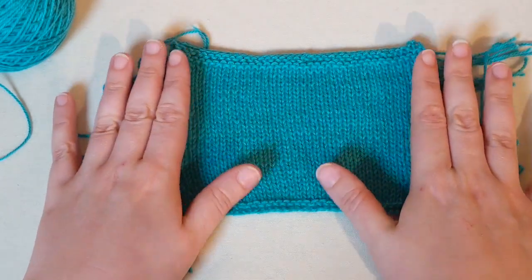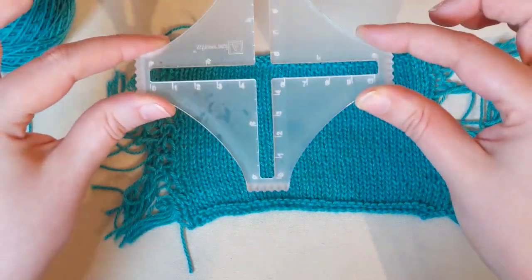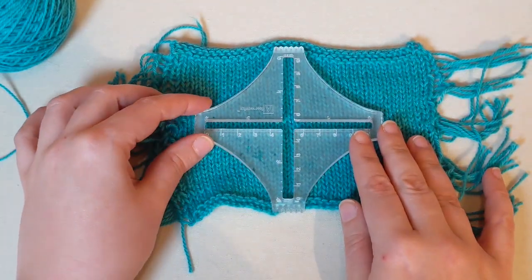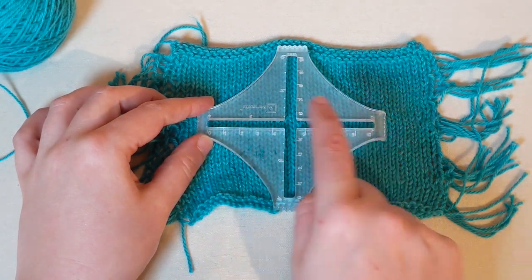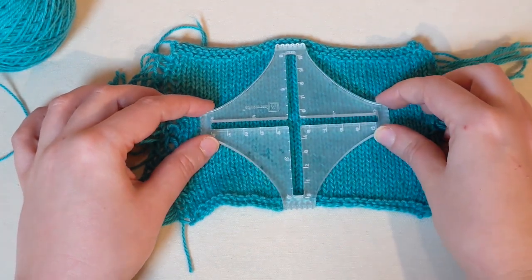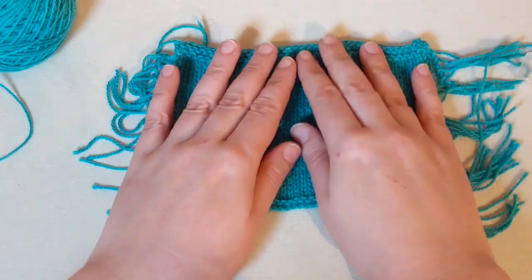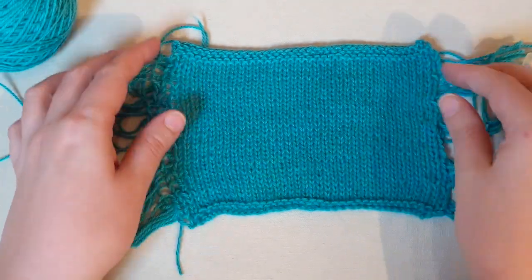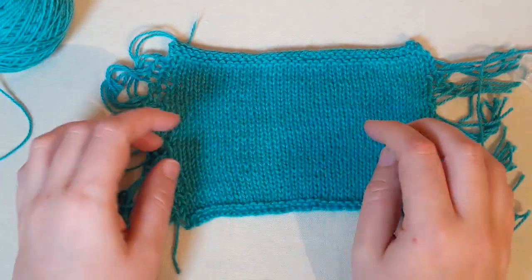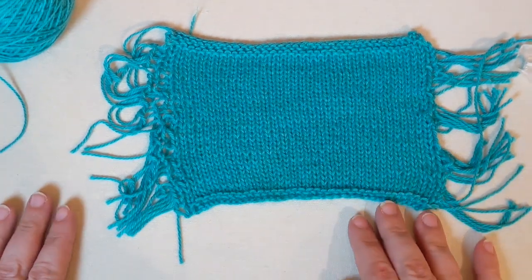We're going to go ahead, block it, let it dry, and now it's finally time to measure and count our gauge and adjust needle size as necessary. These gauge rulers we have in the shop are a really good way to get an accurate measure of your gauge. You're going to place it on your knitting, count the V stitches across — that's your number of stitches — and then count your vertical stitches for your row gauge. If the gauge is correct for the project, you're all set. If you have more stitches over four inches, go up a needle size because your swatch is too tight. If you have too few stitches, go down a needle size because your swatch is too loose. And that's how we swatch in the round for this project.